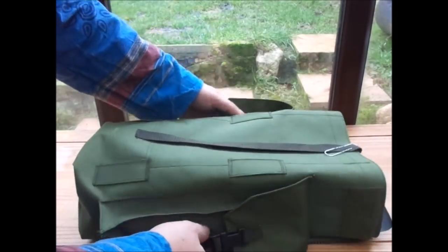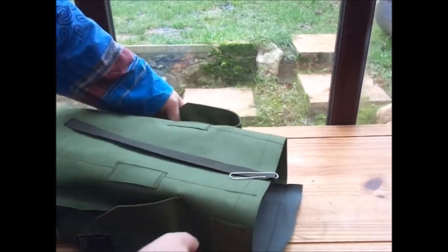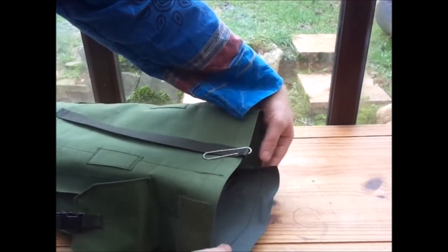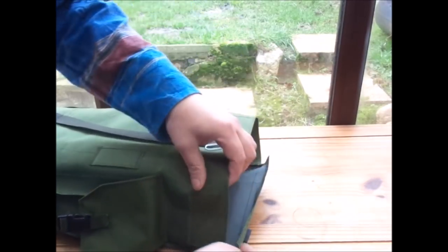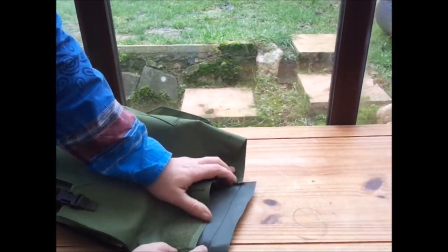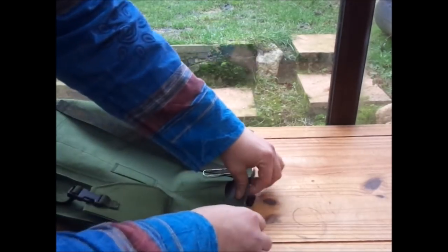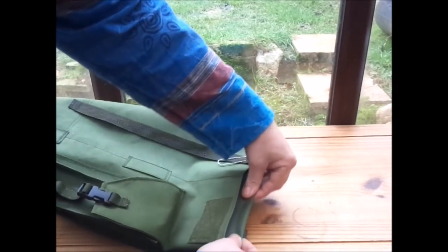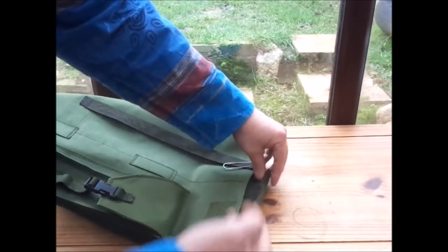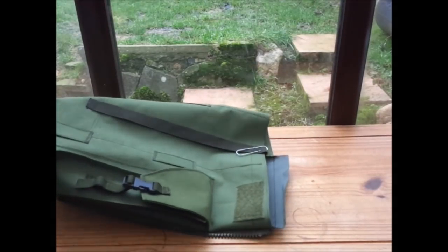Somebody said you could just make them and flog them out. But I don't think people would pay the extra for four inches - well, a lot of blokes would pay a lot extra for four inches, wouldn't they. Sorry, I can't help it - it's a bit early in the morning. And what is an actual fact is an actual pouch on the side, and a knife pouch on the other - that's fine.